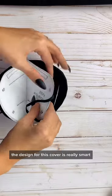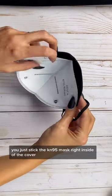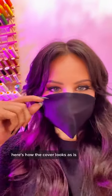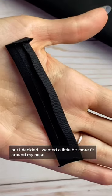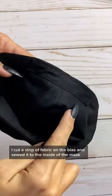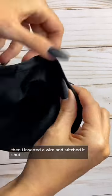The design for this cover is really smart — here's how it works. You just stick the KN95 mask right inside of the cover. Here's how the cover looks as is, but I decided I wanted a little bit more fit around my nose. I cut a strip of fabric on the bias and sewed it to the inside of the mask, then inserted a wire and stitched it shut.